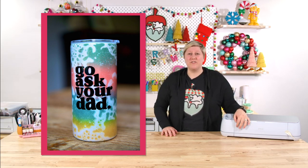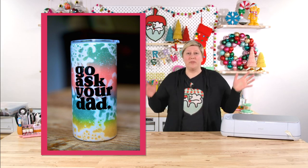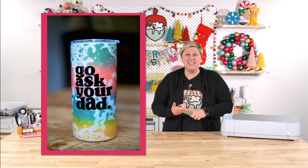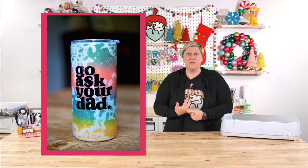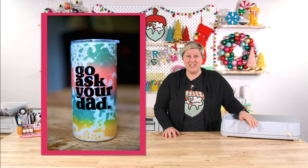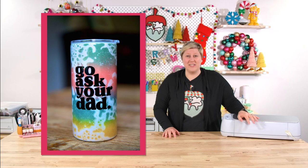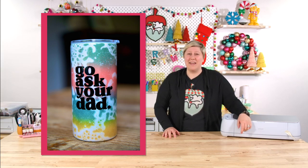We have several different cup and tumbler projects in this compilation today because, number one, they're easy, they're cheap, and we love to do them. We've probably made a dozen or more different types of tumblers this year and we are not shameful about it at all. We're going to include several of them in this video because you probably already have the products to make these on hand.